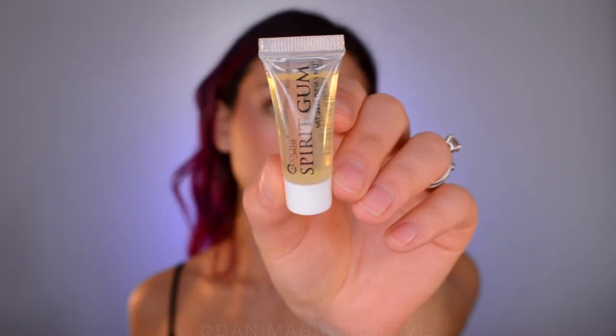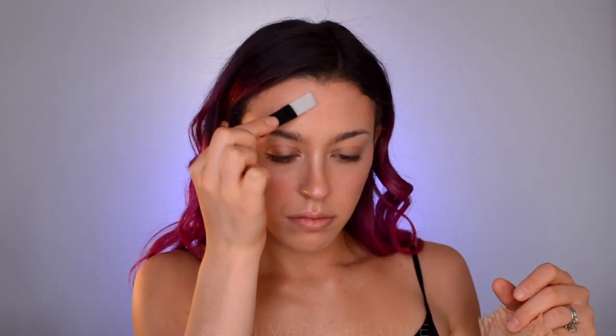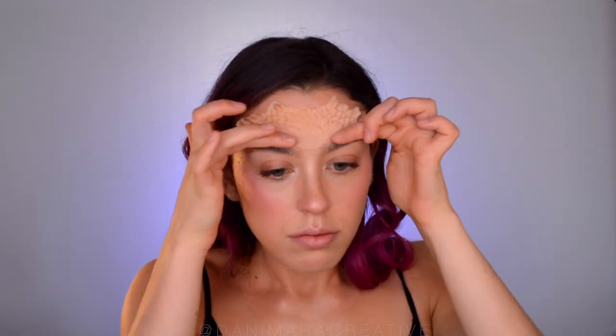Next, take the spirit gum and a makeup sponge that you don't mind ruining, and apply the spirit gum along your forehead. You want to tap on the spirit gum so that it gets tacky before you apply the latex. Place it down where you like and then go back in with the spirit gum around the edges, tapping again, and then set it down.